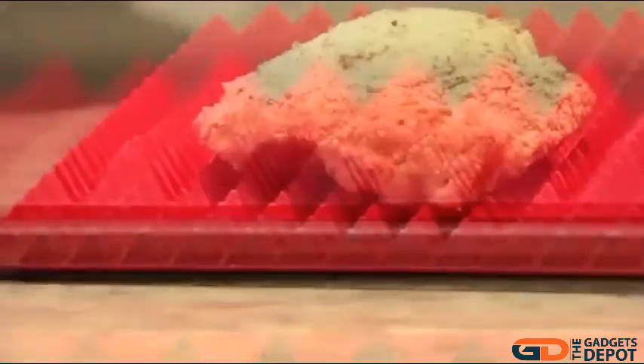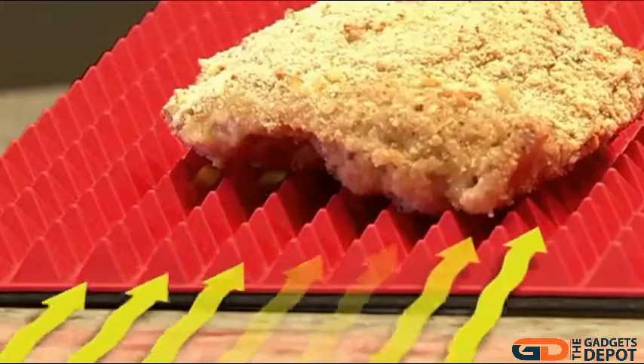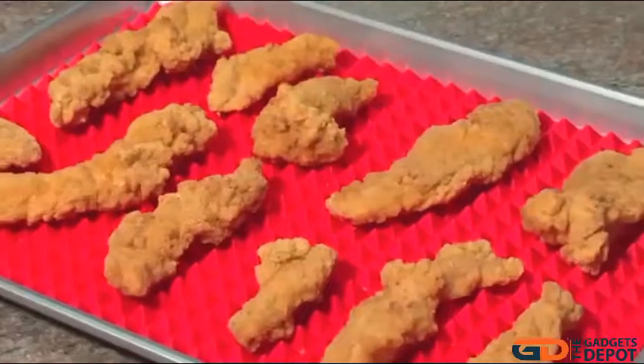The secret is 500 tiny pyramids that let food sit above the bottom of the pan. This allows hot air to circulate under and around, and the fat to drip away. So your food comes out crispy, juicy and evenly baked every time.